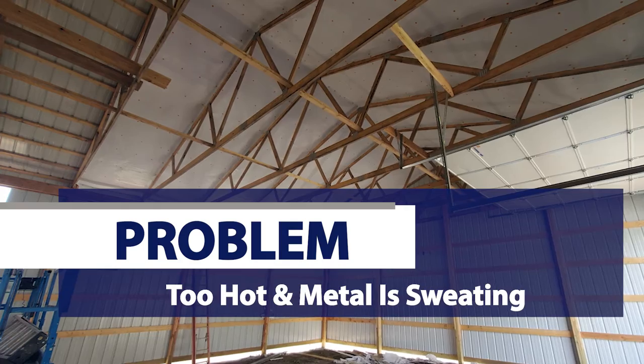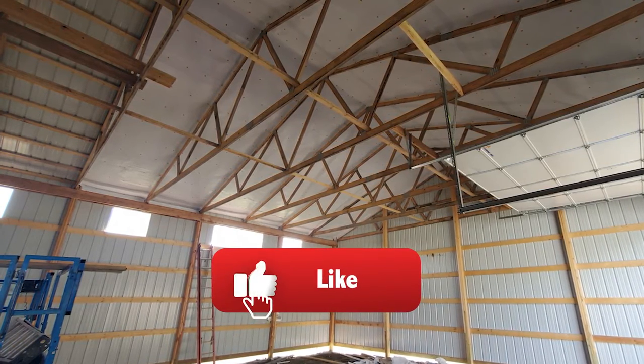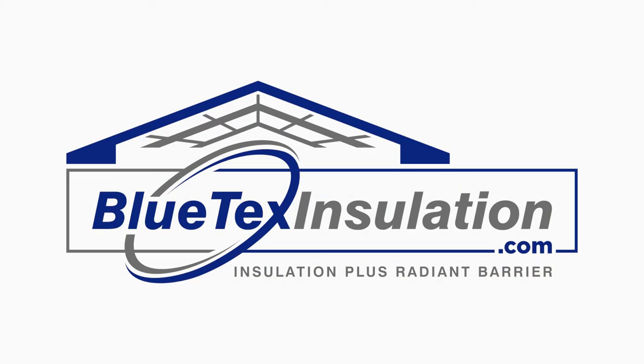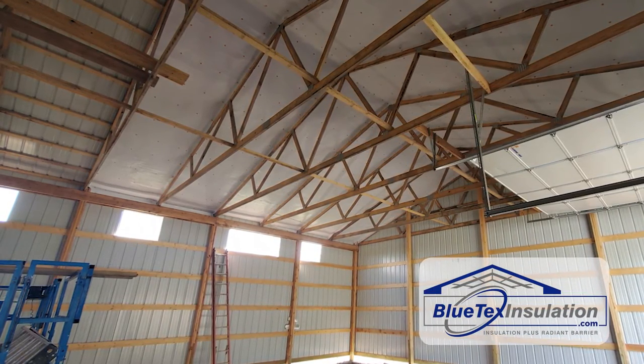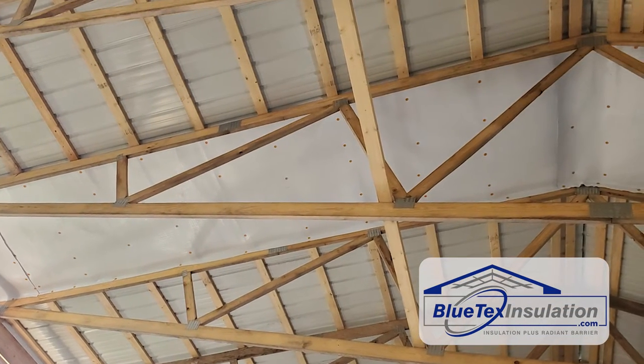This metal building in the summer is like a car parked in the sun. It's just a big metal box sitting in the sun — it can be unbelievably hot. Of course, in the winter, you get warm, moist air inside that building, and you're going to get condensation on that cold metal. I've got a link in the description below to an article I wrote about what causes condensation in metal buildings.